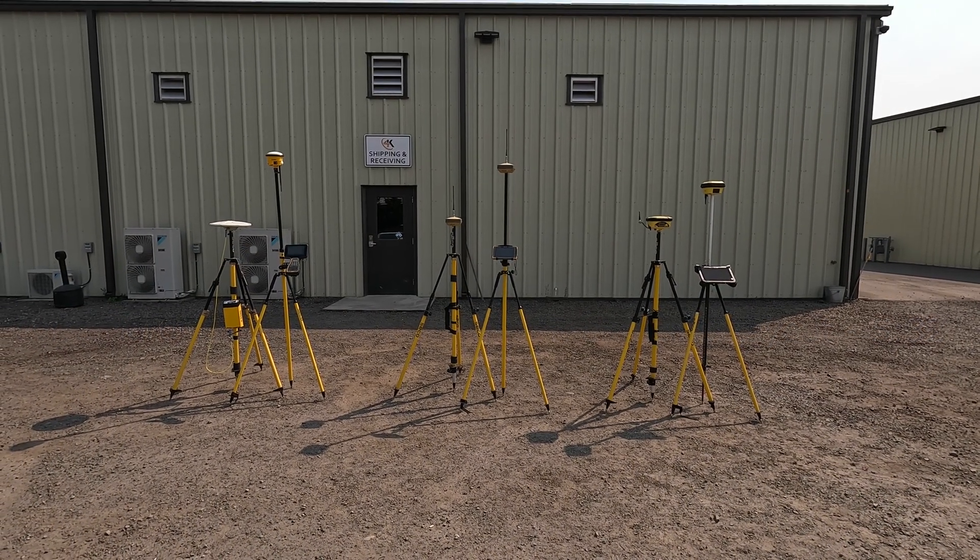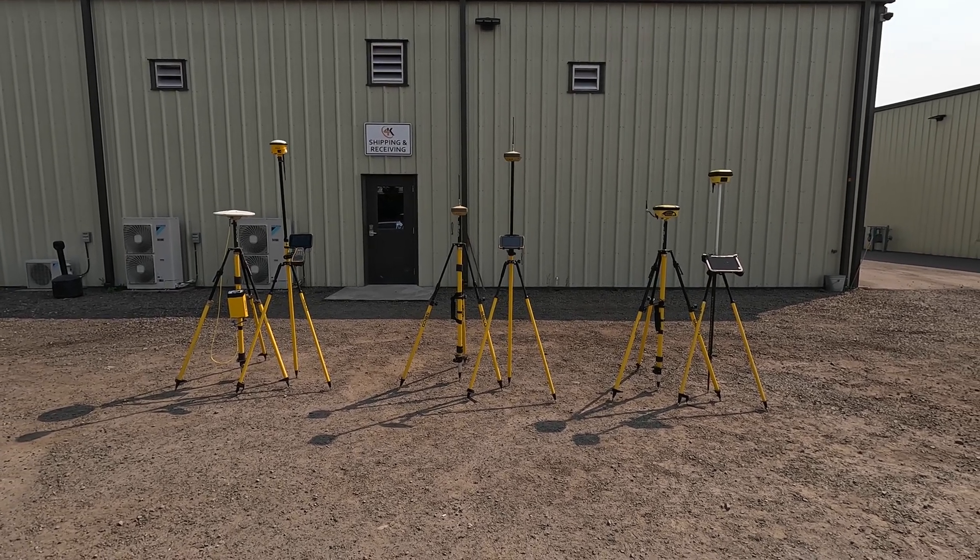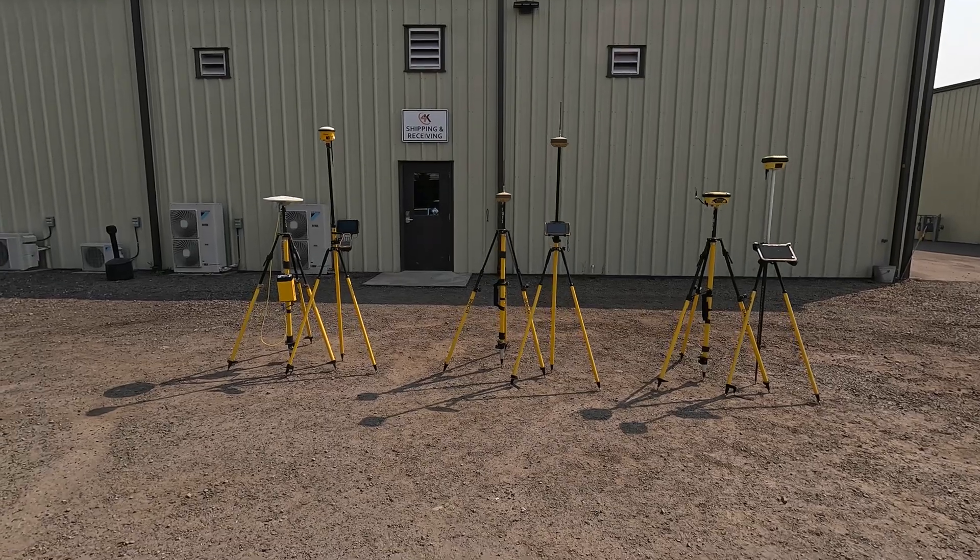Hey, this is Joel with 4K Equipment. We've got a video today of a GPS civil construction basin rover GPS comparison here and their software.